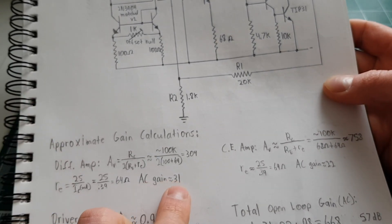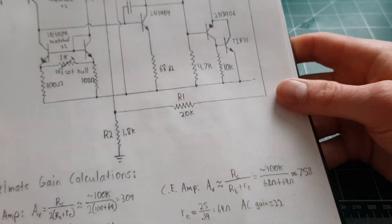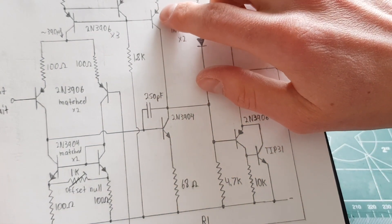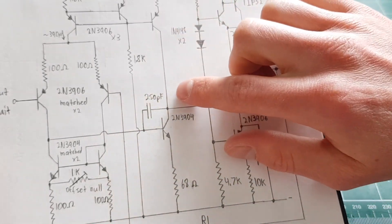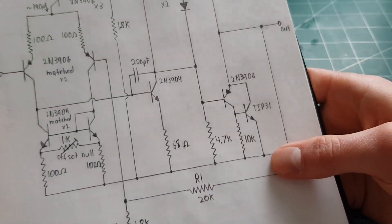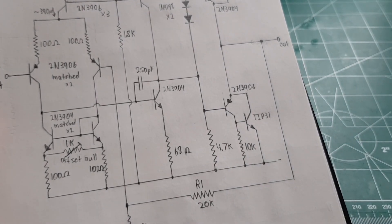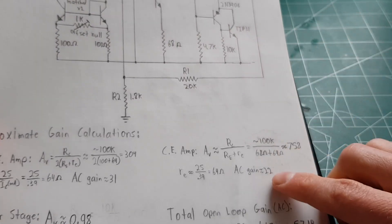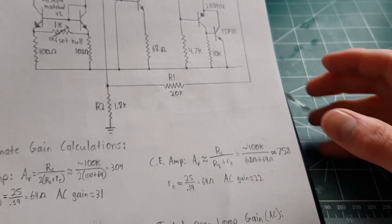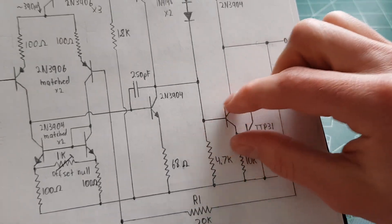That basically knocks the gain way down by a factor of about 10. The same thing happens with the common-emitter amplifier here — you have an active load just like before, so you supposedly have really high gain even with the 68-ohm resistor, which I added mainly for stability and to knock out a little distortion without sacrificing too much gain. However we get the same kind of loading effect: ideally you'd have a gain of over 700, but we end up getting a gain of only 22.